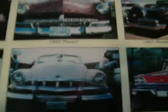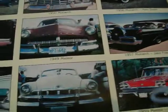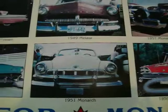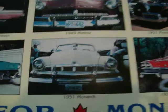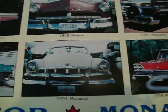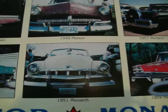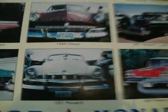In '52, '53, '54, they had another body style change, and they were pretty much the same as the Mercury in those years, with the exception of the grille and some interior differences. They still had the Mercury dash, and the front and rear emblems are a little bit different.